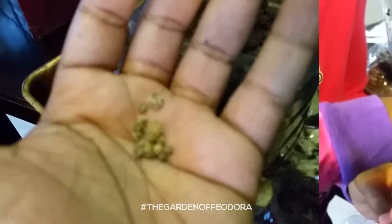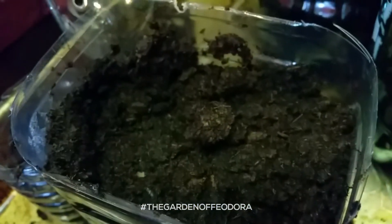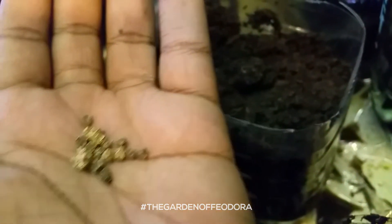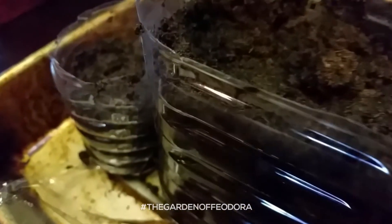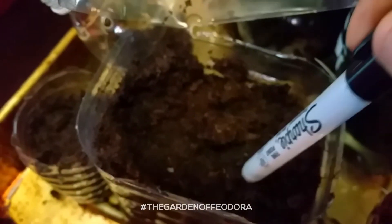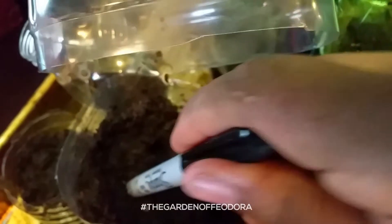What I have here are beautiful, beautiful Swiss chard seeds. I'm going to be putting them into this container. It's full of melons, baby.